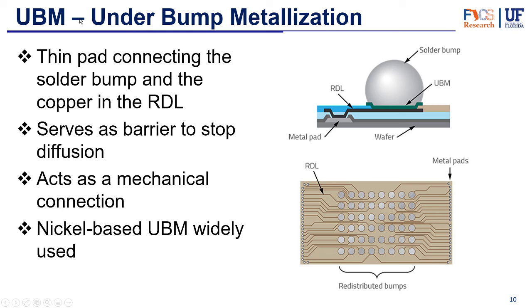Finally, let's take a quick look at the underbump metallization. UBM is just a thin pad that connects the solder bump to the copper in the RDL or in the package substrate. The RDL is a small interconnection and the solder bump is a lot bigger in comparison, so the UBM serves as an interconnection between those two. It also prevents diffusion between the solder bump and the copper, as well as providing mechanical support for the connection. Usually these UBMs are made of nickel.